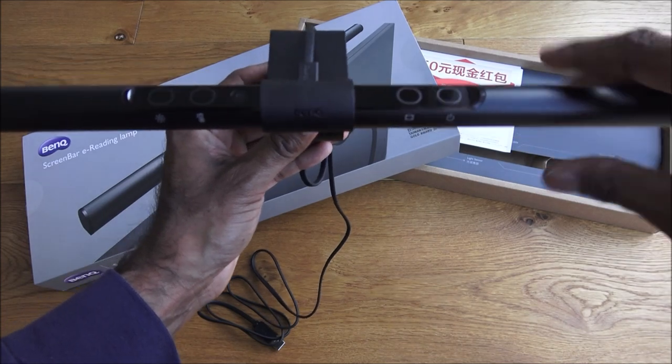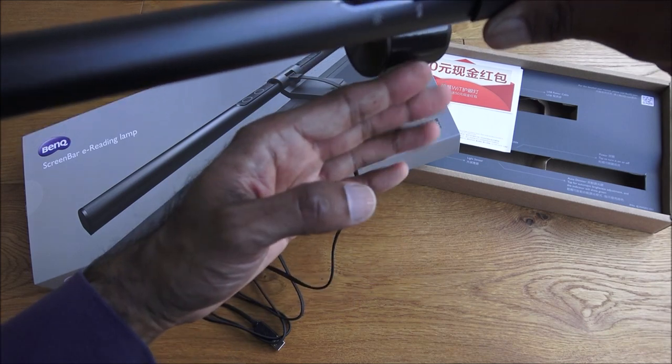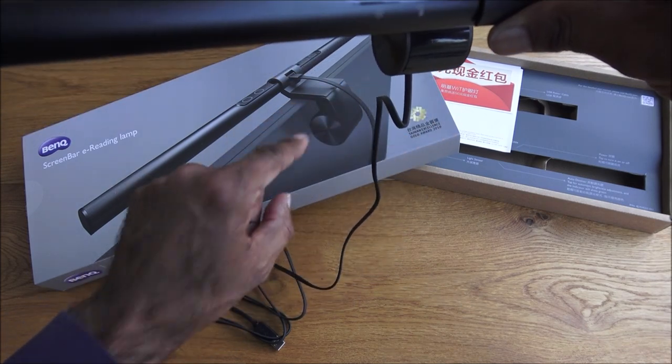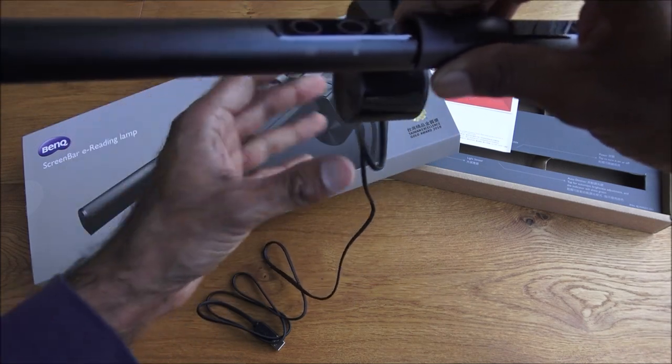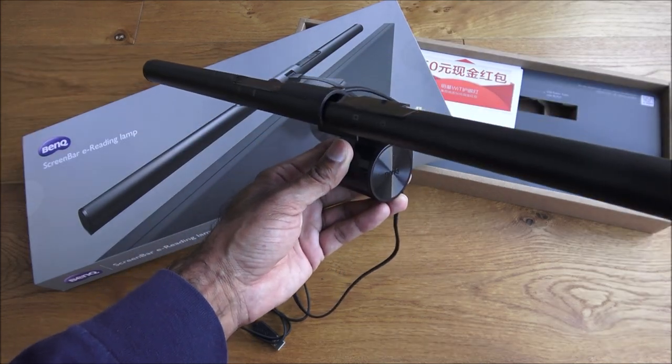You can adjust it slightly if you want. The way you want this is pointing straight downwards to avoid the light going onto your actual monitor. I'll show how to actually set this up on a monitor.